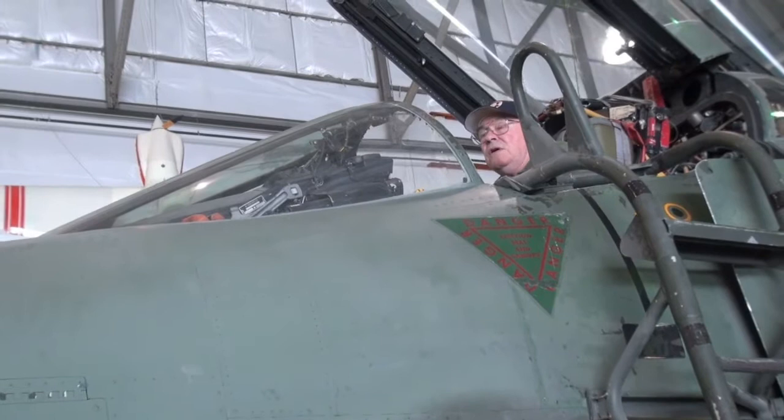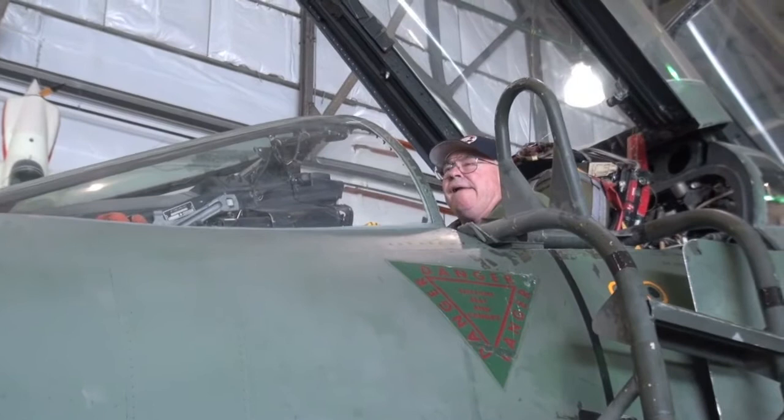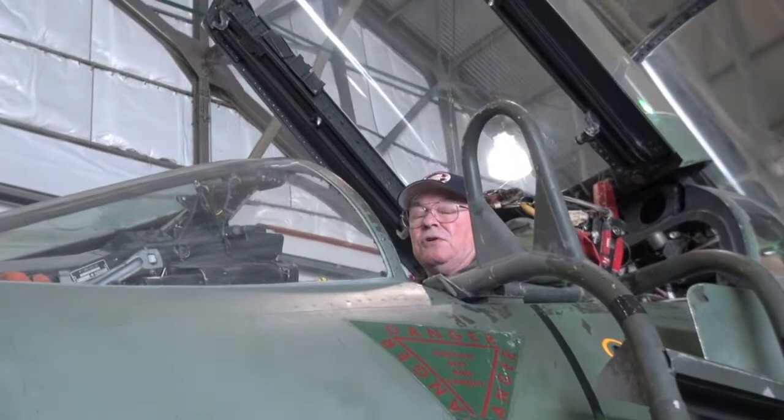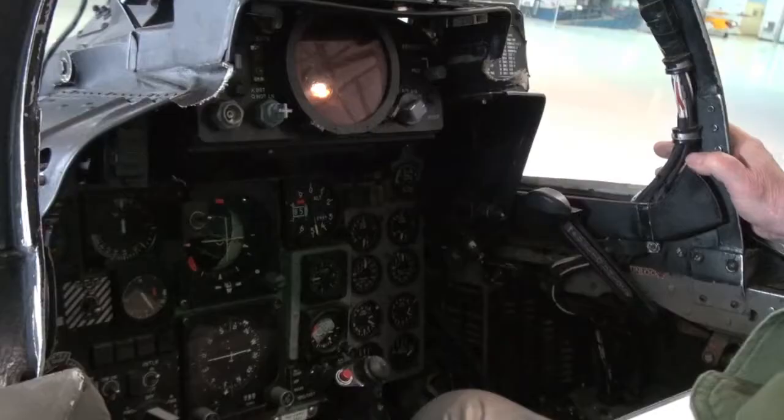You can refuel as many times as you want to. I think the longest I ever flew was 13 hours. You get a KC-135 that you rendezvous with, and then one by one you pull up under the KC-135. And you pop a little door on the back here on top of this airplane, and he pokes you with a big tube and fills you up with gas.